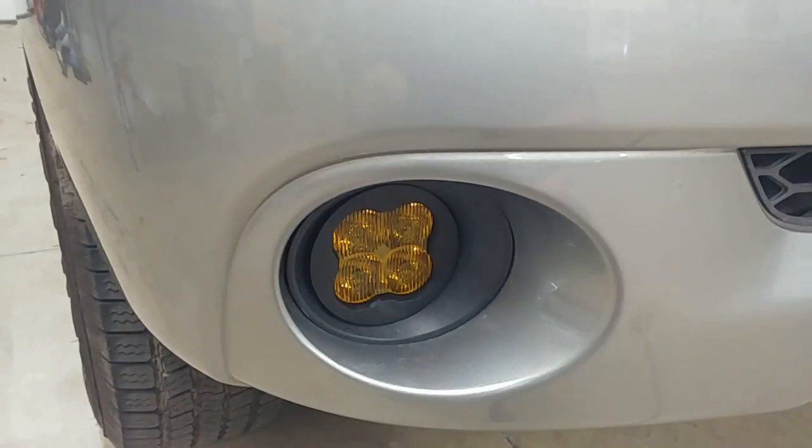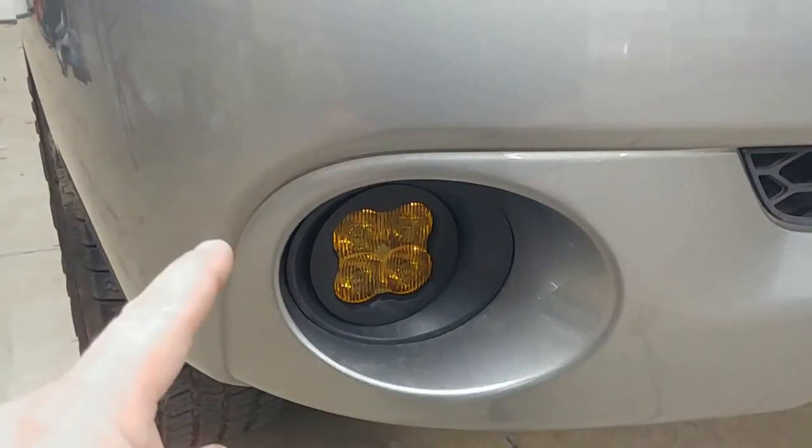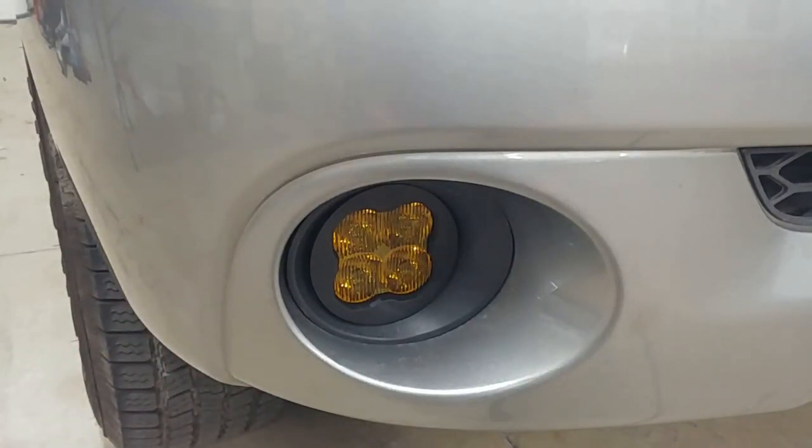We ordered the round version and you can get them right here through Wicked Warnings — just email in or check the links in the descriptions. We bolted it right through the back and ran the wiring up to our own switch.